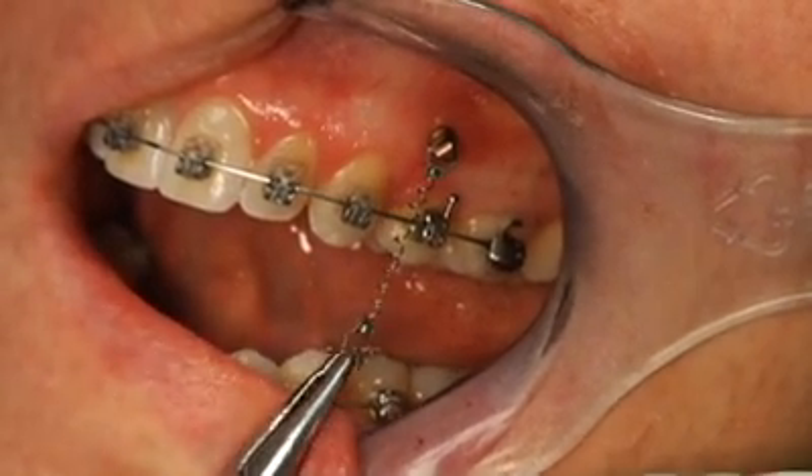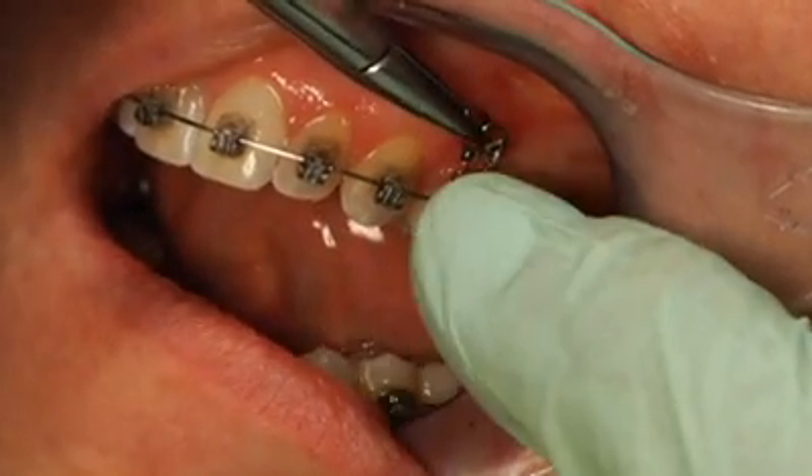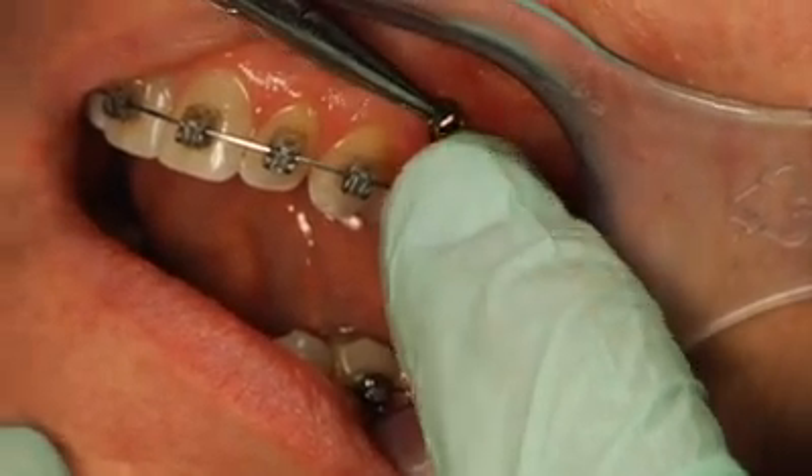This case requires one 150-gram double delta niti coil spring. Hook one end of the spring to the head of the mini-screw, thread the spring down and around the arch wire, and then attach the second delta loop to the mini-screw head.